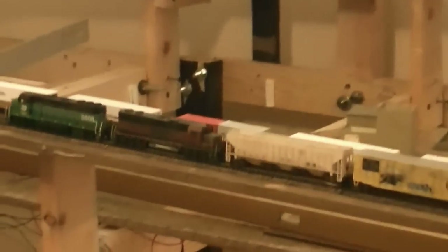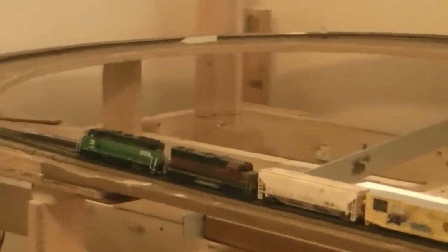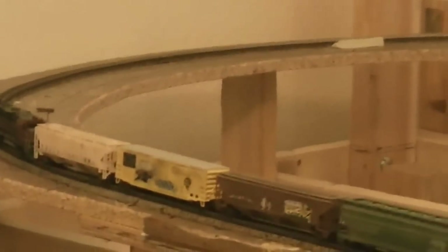For some reason or another we just stopped here — probably dirty track, I have not cleaned this track for a while. At this point the grade turns to 2.3%, and so far we are doing pretty good. As you can see we are still climbing the hill — that was the town of Glendale we just went through.